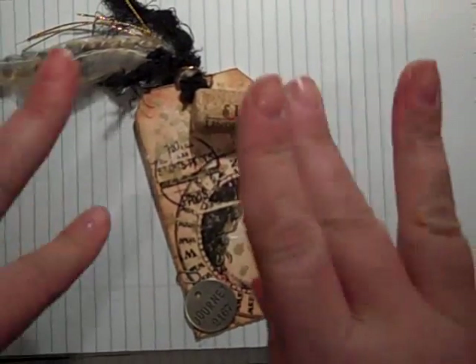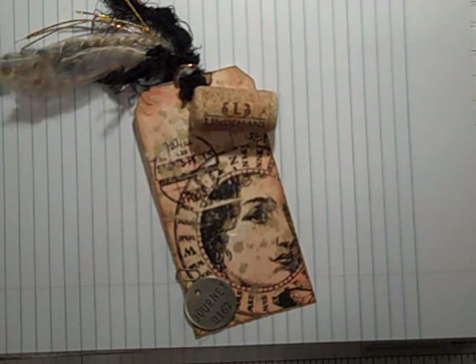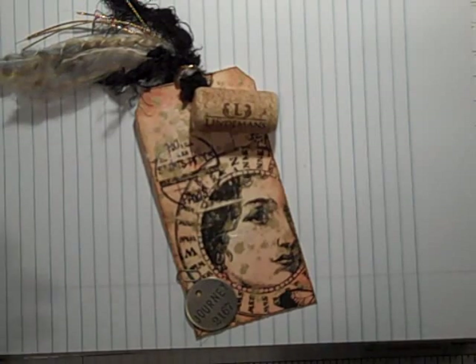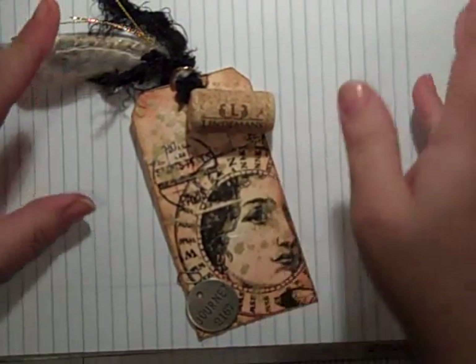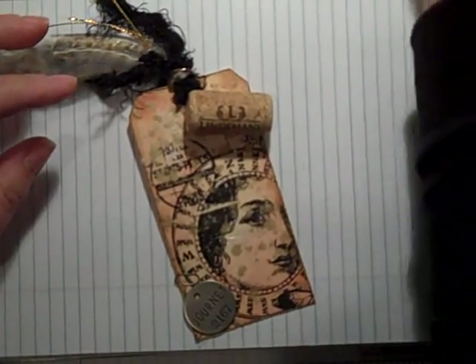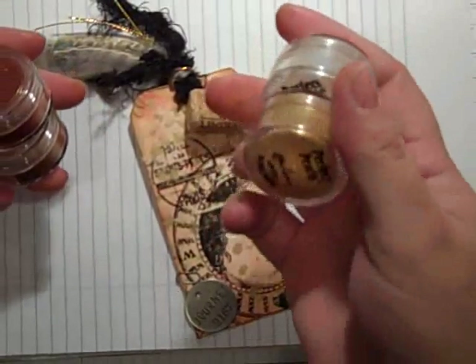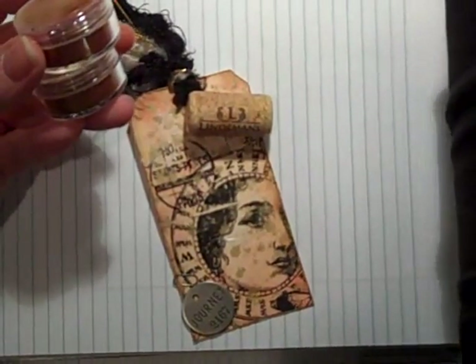Hi everybody! Hello! It's Gail the Happy Stamper. Thanks for joining me today. I just wanted to show you a tag that I made. I've been so excited — I went to Michael's today and I picked up the Perfect Pearls, and I was just itching to play with those today.